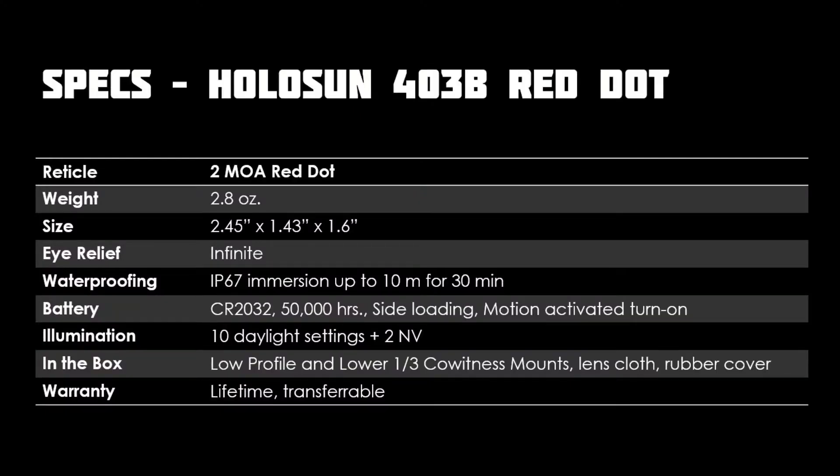Holosun has become known for well-priced import optics. They've proven to be durable and feature-packed, yet not premium build. If you're interested in even longer battery life, the 403c has solar charging built in.